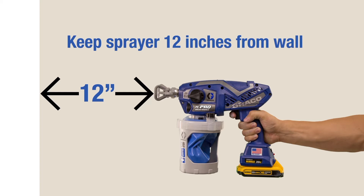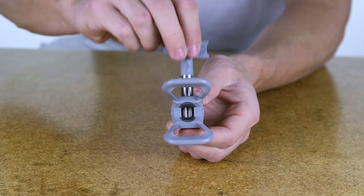If the spray pattern is too wide, the sprayer may be too far away from the target surface — move the sprayer 10 to 12 inches from the surface. The spray tip you are using may be incorrect for the application of the material — install a different size spray tip.